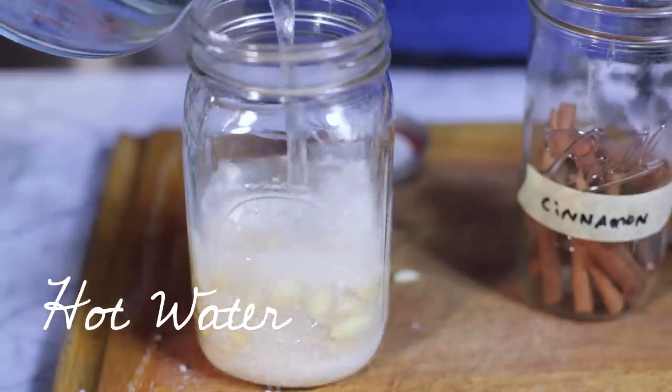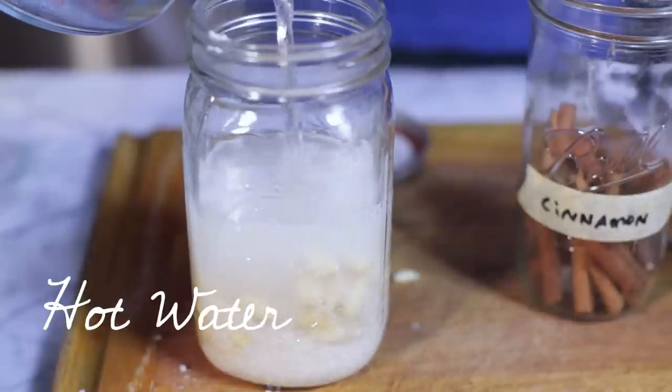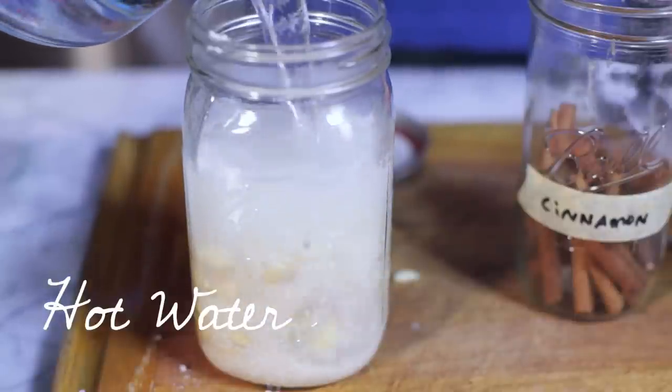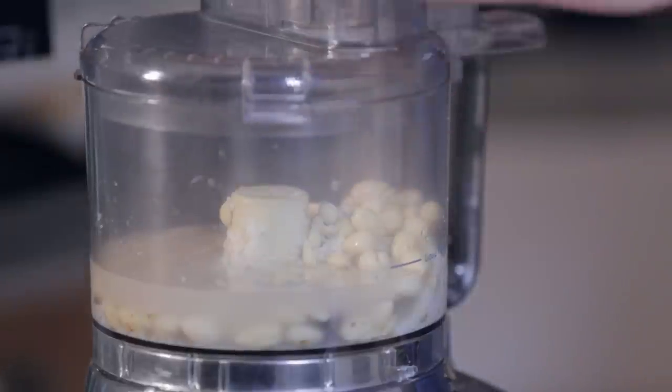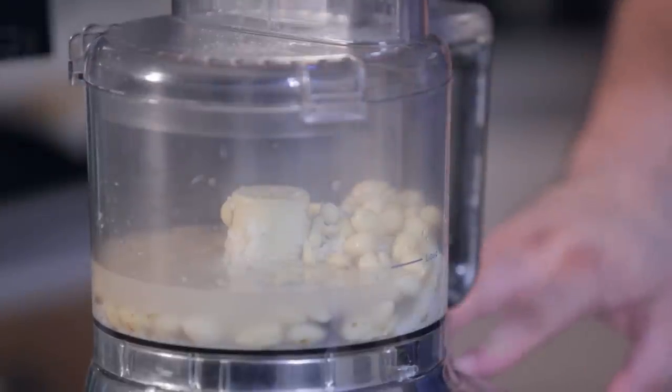Now keep in mind, this full recipe will be in the show notes, so if you don't know what I'm doing or it seems confusing — well, it's you, not me. So now we're going to actually grind the almonds and the rice and the cinnamon sticks and everything in small batches. Add that to the food processor.